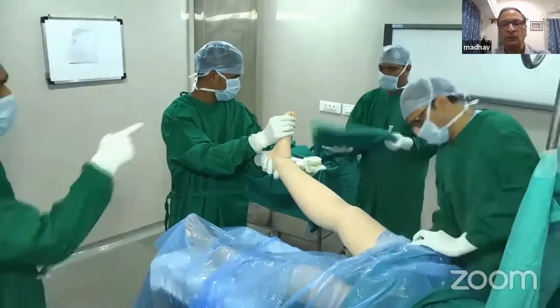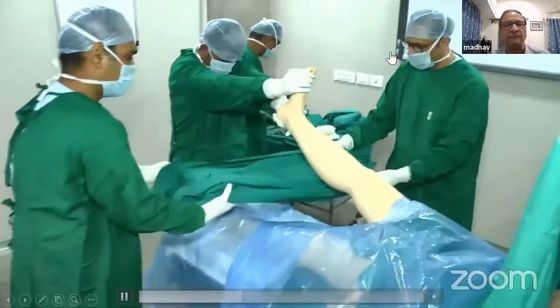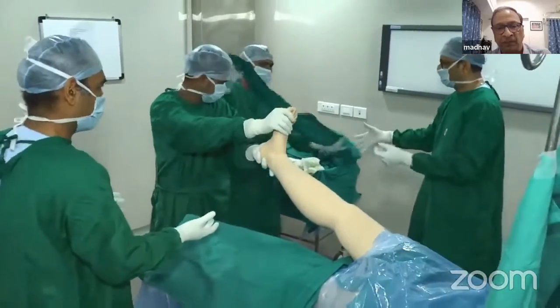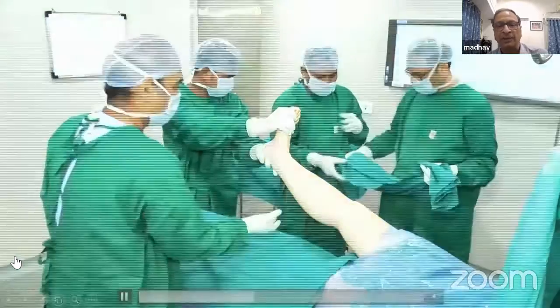After you have isolated the part with two plastic sheets, you take a medium-sized sheet. The assistant has now moved to the foot end and is holding the foot. You take the medium-sized sheet and put it on the plastic sheet below the leg.